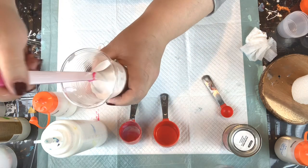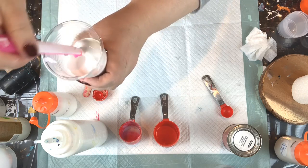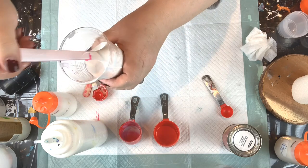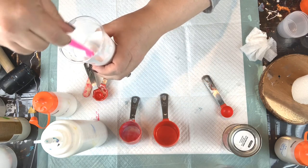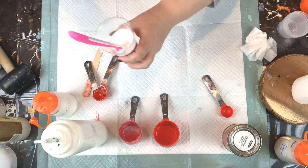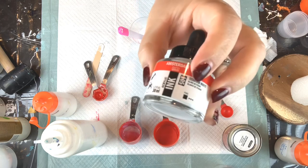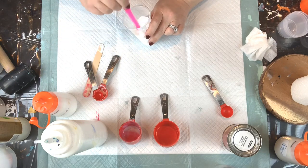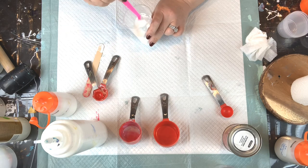See what a nice consistency that is — it almost makes no mound when it hits the cup. It's very fluid and smooth, and that's exactly what you want. If for some reason this gets a little thicker as it sits, you can always add a little bit of flow aid or the acrylic ink — Amsterdam also sells that in titanium white. Generally I don't add it unless I need it, and from what I see here this is a pretty perfect consistency for the cell activator.